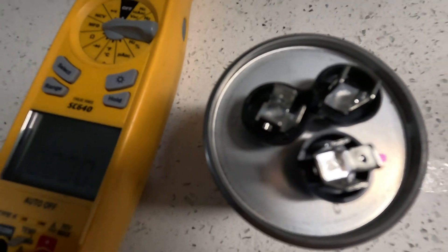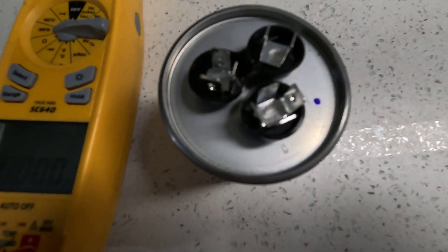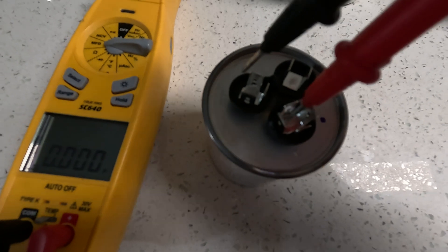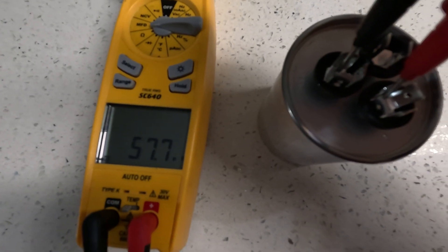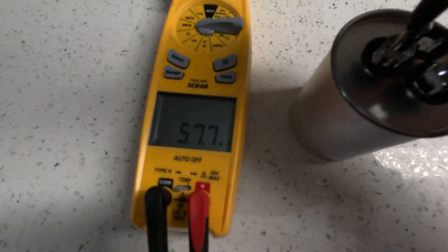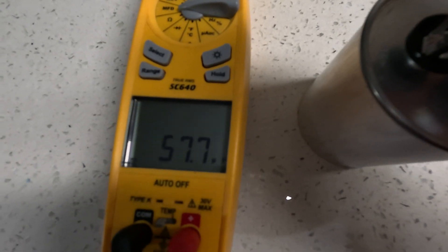What you want to do is check C with both sides. When you want to check your compressor, which is the 55 side, you're going to check C with Hermetic. You should get around 55 — we're getting 57, so it's within plus or minus five percent. That's reading good on the compressor side.